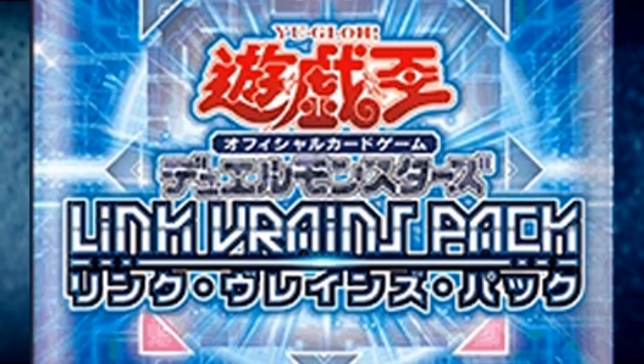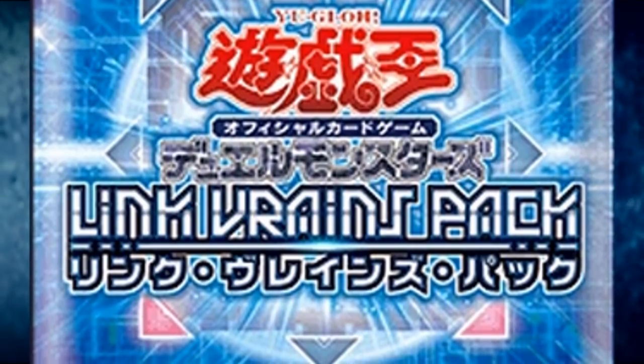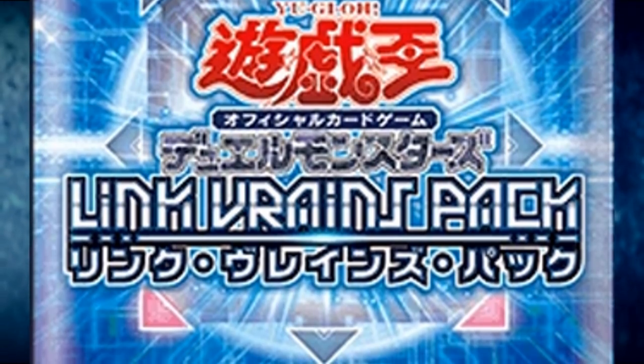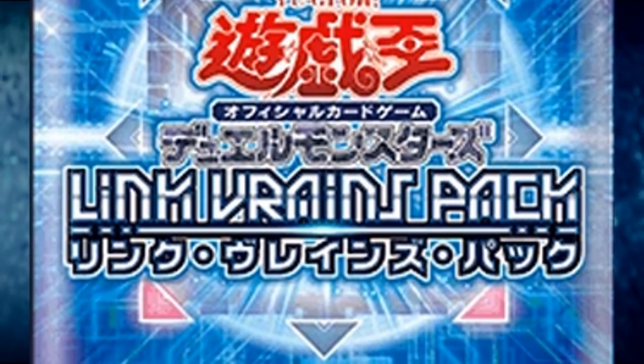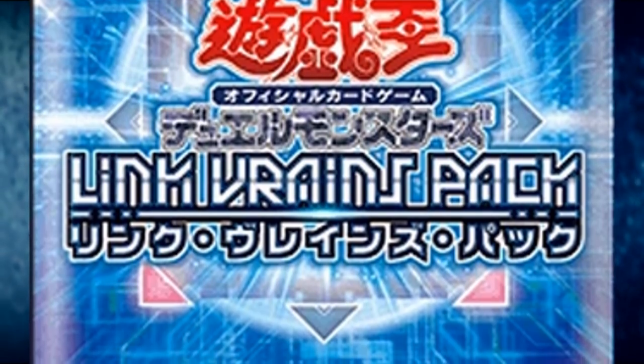At this point, the set is becoming more and more infamous in the community, as more and more Link-based goodies get thrown at us one after another, strictly to be the selling points of this set, and that's certainly not without good reason. I mean, they're trying to support these other decks and stuff, so I guess they can.